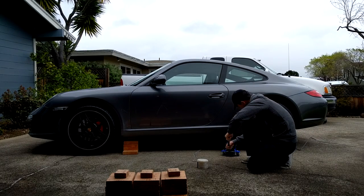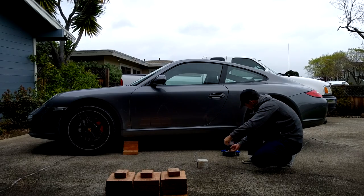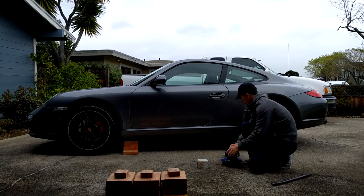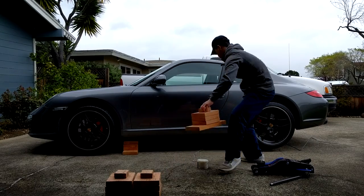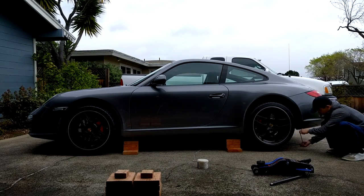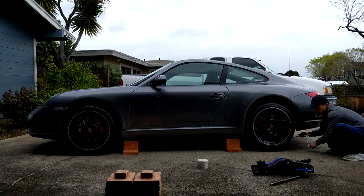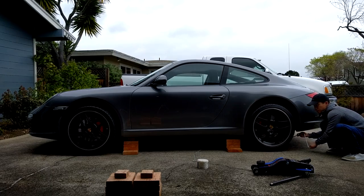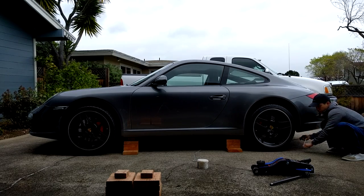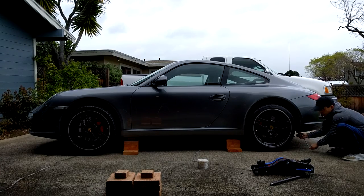Now it's time to pull out the jack, and this is why I mentioned that you want to keep the back end of the car high enough to place a jack stand. We just want to be able to pull out this jack and place the jack stand without having to raise the car. Now that I have both jack stands on one side properly in place, I can lower the rear end of the car to place the car's weight on both jack stands. Now you have one side of your vehicle in the air — just repeat these steps for the other side and you're done.